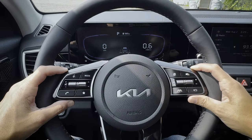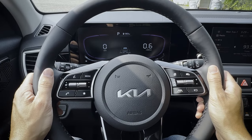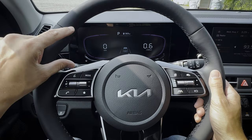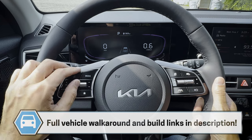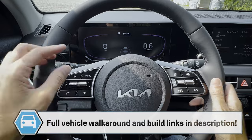Next up, taking a peek at the steering wheel as well as the cluster screen inside of the Kia Seltos. There are technically two different clusters available. You're going to find this larger 10.25-inch in the majority of the lineup, since in the base model it's going to be a smaller 4.2-inch traditional cluster instead.